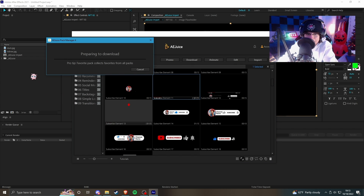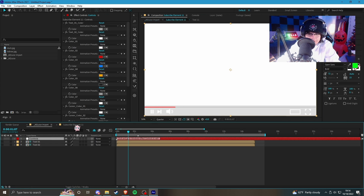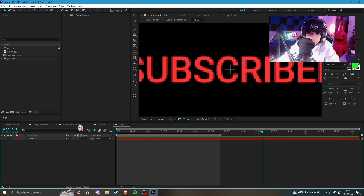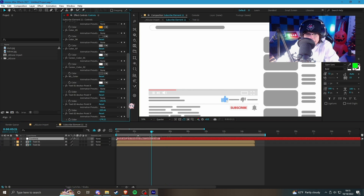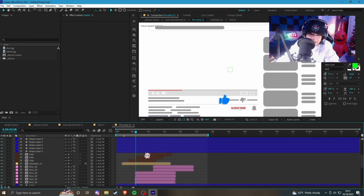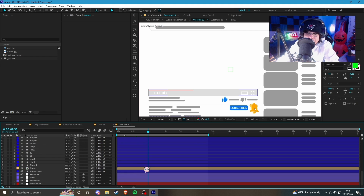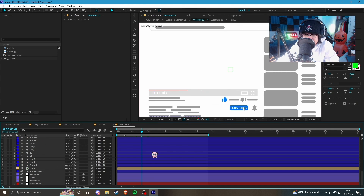Let's download and import this one real quick — give it a test. We got the subscribe element imported. I assume if we go in here we got all the settings to edit. I want to know if there's anything I can import in here — we got text right there, more text right here. I want to try and find a way to edit the videos on the side, that would be really cool. Let me go through all these settings. I found the composition — it's hidden but it has all the graphics.